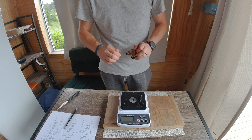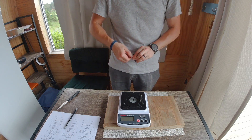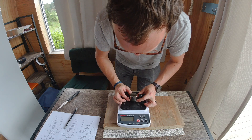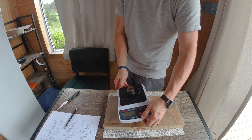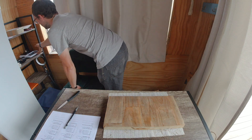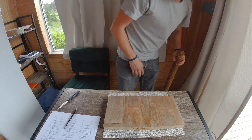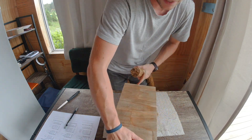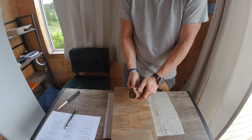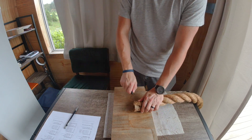So I sharpened this on a 250-grit EZLAP diamond stone, both sides, and then I refined one side on a Spyderco Ultra Fine, just a fine ceramic stone, with edge-trailing strokes, and stropped it five times each side on a flat denim strop with Mother's Mag, which is an aluminum oxide paste. And then I did two aligning strokes on hanging leather.